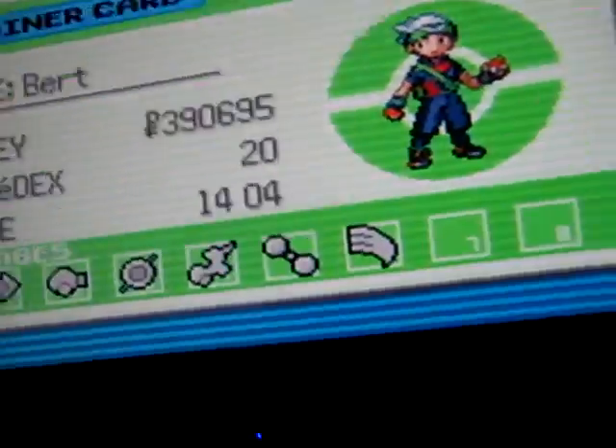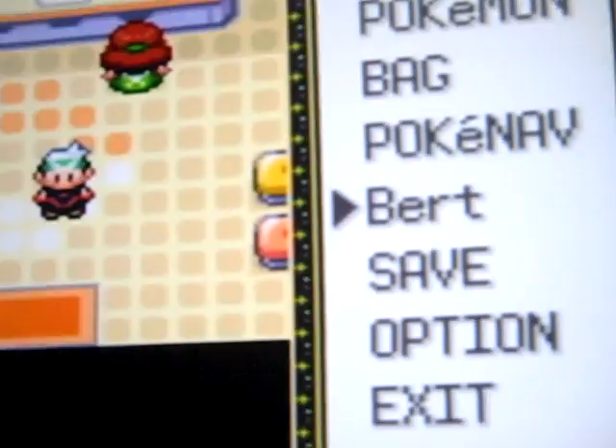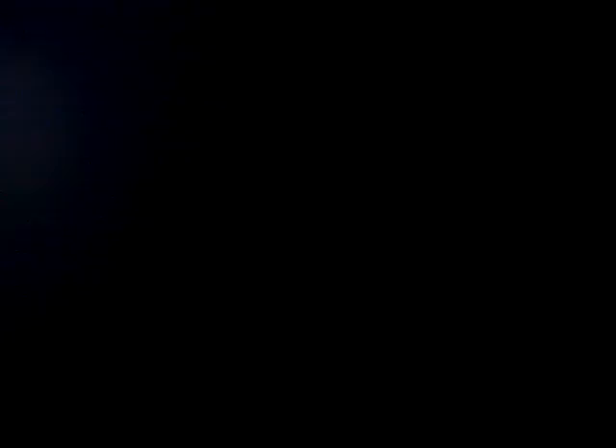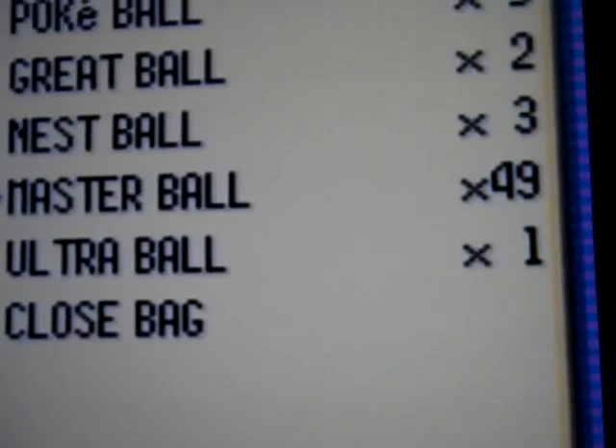This is all from my Wii — I use a remote. You can see I've got all that money right there, and then we'll go to the bag and look at the Master Ball. I've got 49 Master Balls.